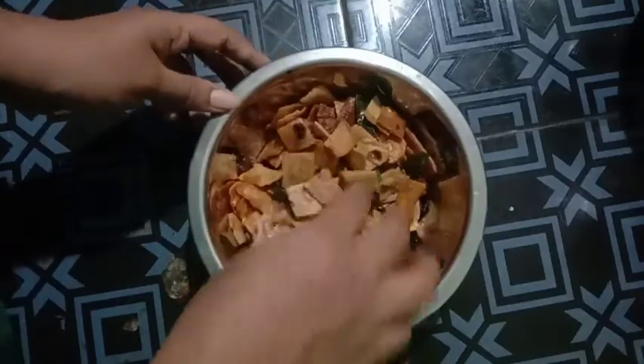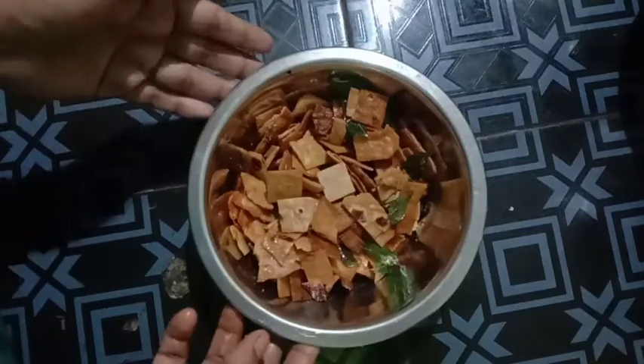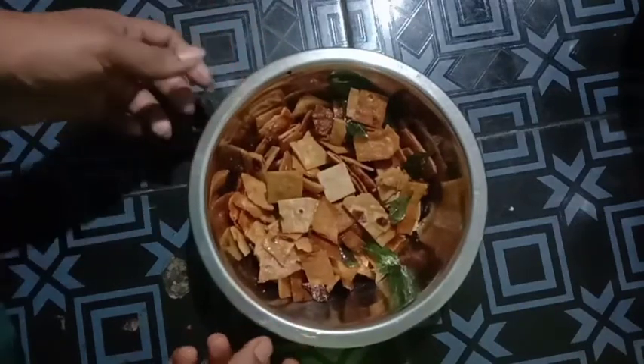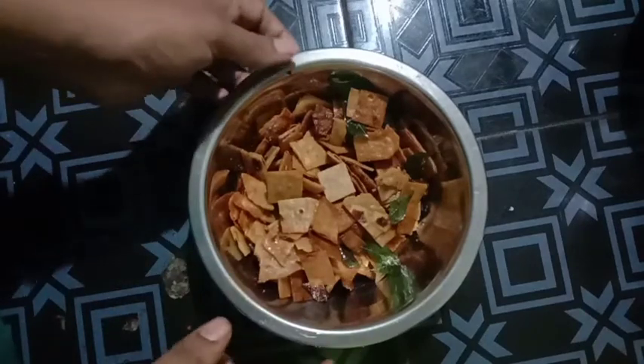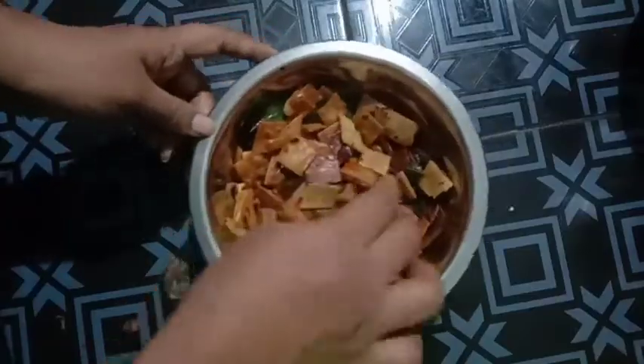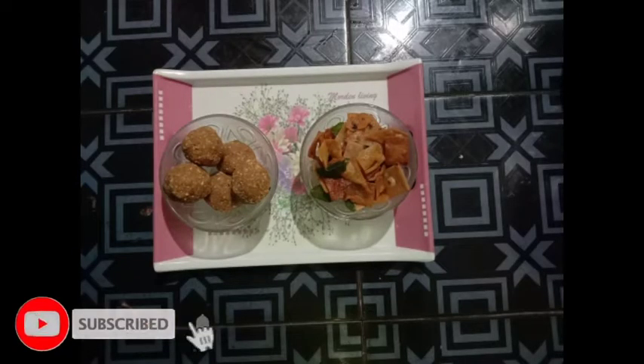That's a waste. You can take a snack. If you want to subscribe to our channel, you can also click on the bell button. If you like this video, please like this video and subscribe to our channel.